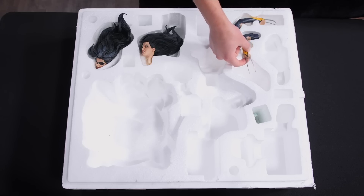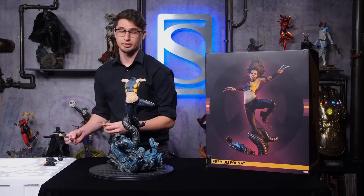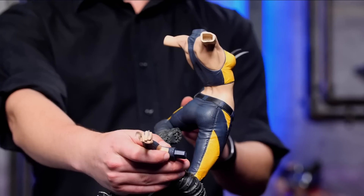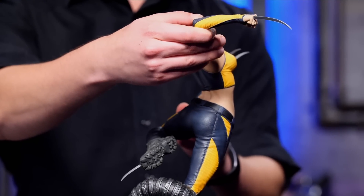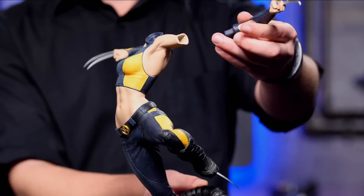Let's go for these arms next — I'll just grab both because these are both real easy to get in. Pretty self-explanatory, these ones. Put the right arm on the right, left arm on the left.